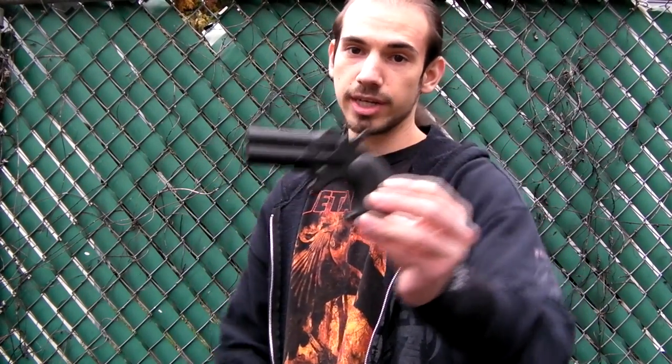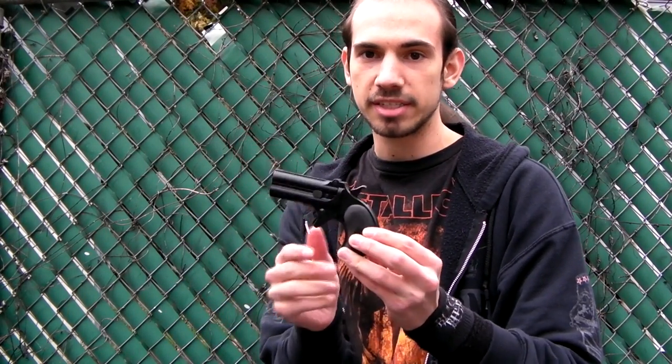Hey guys, this is Jerick Theory of Dragon from RDA. Got a chrono of a certain special gun — you could say you probably have never seen one of these on your field. This is the Marushin Derringer, and yeah, that is it. This is a very, very tiny pistol.